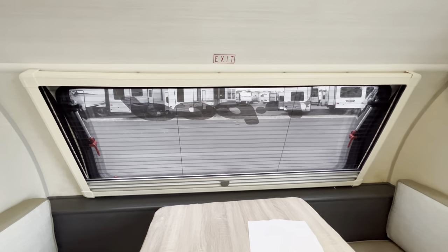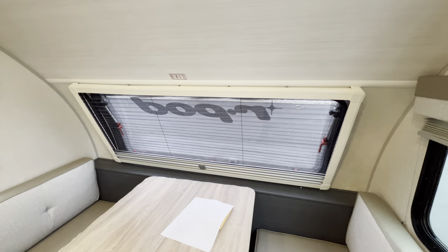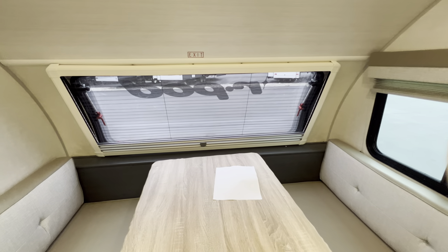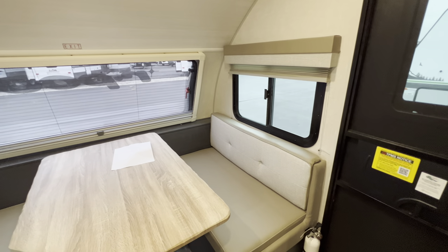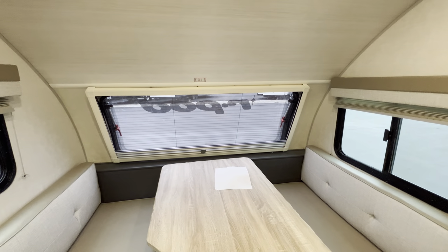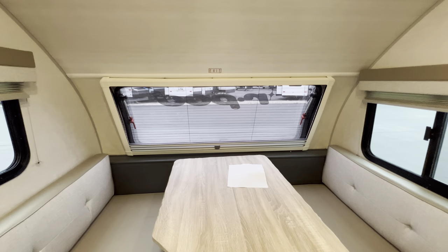That front cap is also an emergency exit in case you need to get out and you can't make it to the door — you do have that availability right there. It adds for a great cross view, a great view. They're all tinted windows here on the R-Pod, which I definitely enjoy.